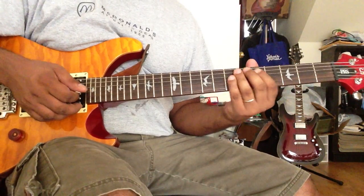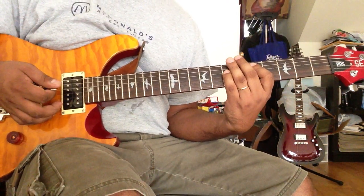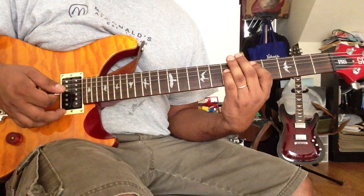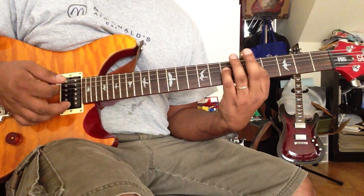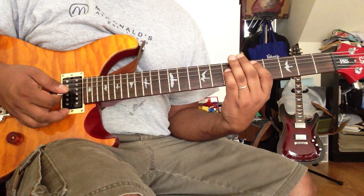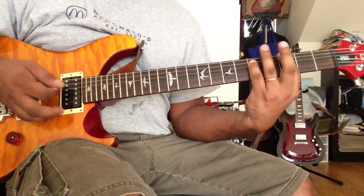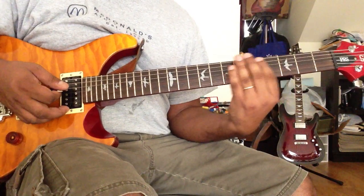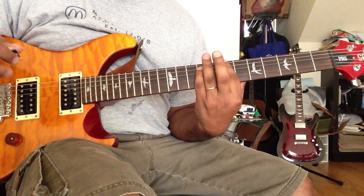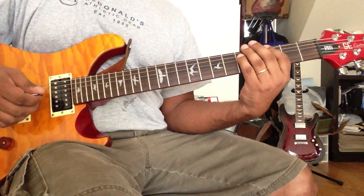Now we are going to get started — we are going to open D. D... B... K... B... A... D, A... A... G... B. This is the B.